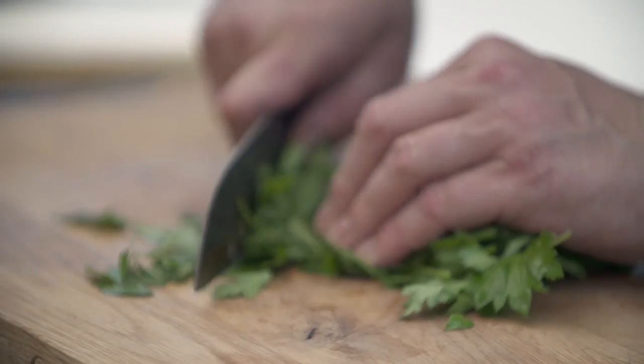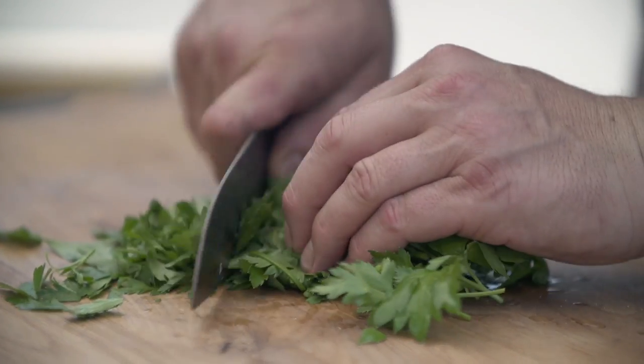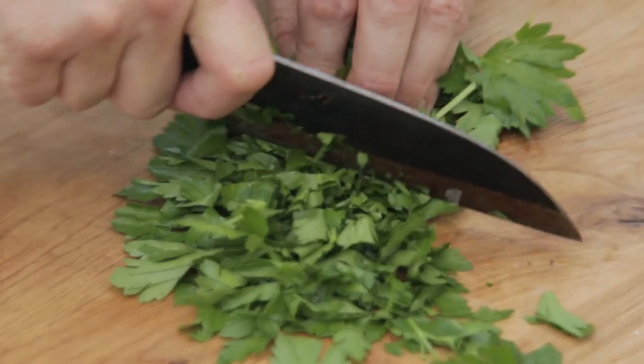One last thing to do for our preparation — chop a little bit of parsley. I'm going to do this fairly roughly. It's all going to get mixed up with the peppers and will wilt in the heat anyway, so no fine chopping here. That's everything ready.